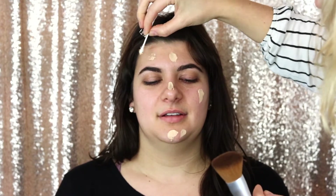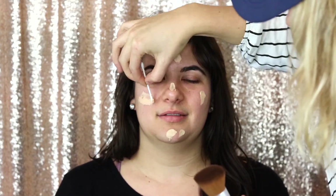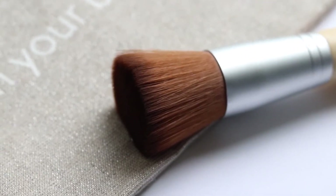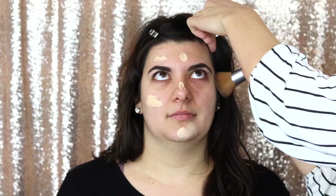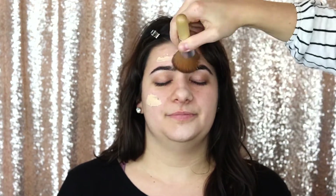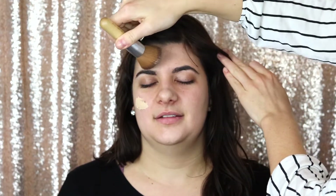The flat top foundation brush we're using today is from Elate — it's the multi-use brush. We're going to use this to apply our foundation. You can see that this brush is quite dense and flat, and we use this to buff the foundation right into the skin.